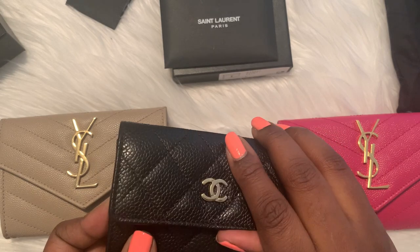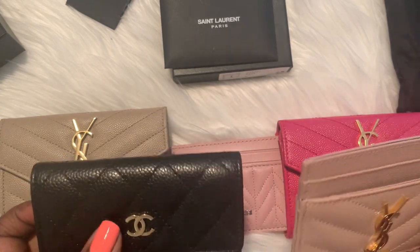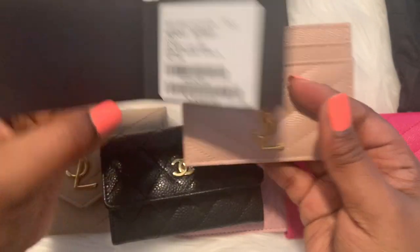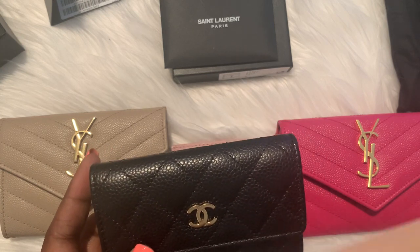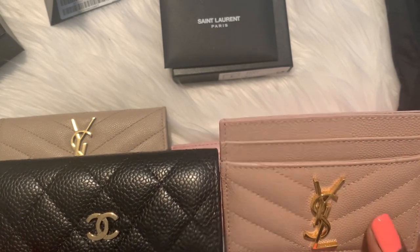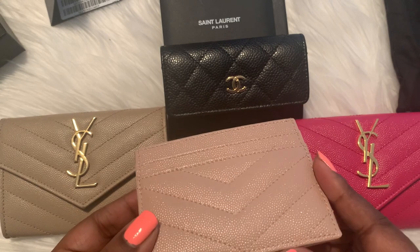I actually had an opportunity to buy another Chanel in red, but red is not a color I was looking to add to my collection so I passed. One thing I can tell — the caviar leather feels a lot like this pebble grain. Let me see what the card says — it is a grained leather. The caviar feels a lot like this grained leather, but the grain pattern on the caviar is a lot larger. I don't know if you can tell the difference, but you can see how the caviar pattern is a little bit larger than the grain pattern on the YSL.